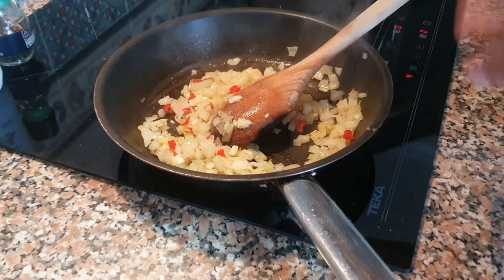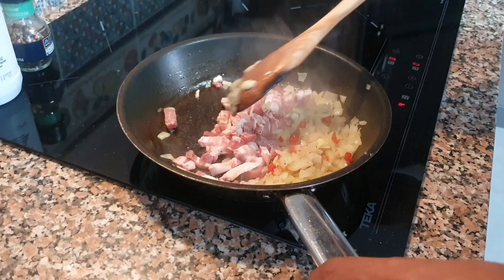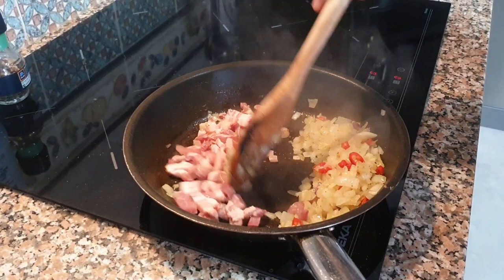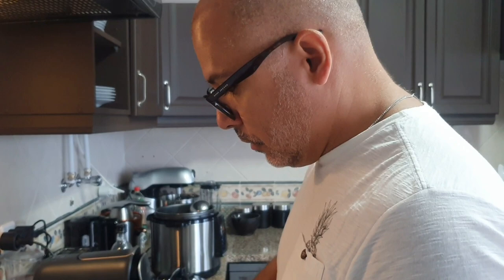Now bring in the bacon lardons — just a little bit because there's already loads of meat in the feijoada. You can add beef as a complement; steak goes really well with black beans. In Brazil and Portugal, black beans are a staple of the diet. In Brazil, depending on where you are, you'll be eating rice and black beans daily. Black beans are the favorite in Rio de Janeiro, while in São Paulo they prefer brown beans.